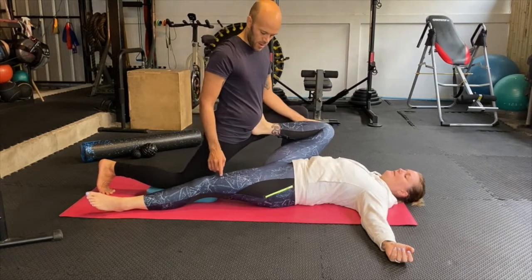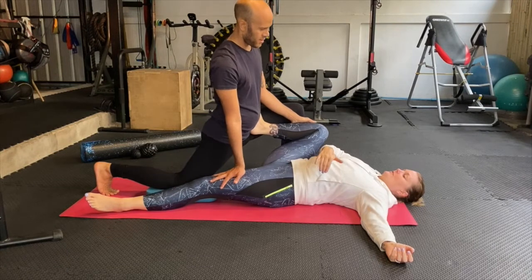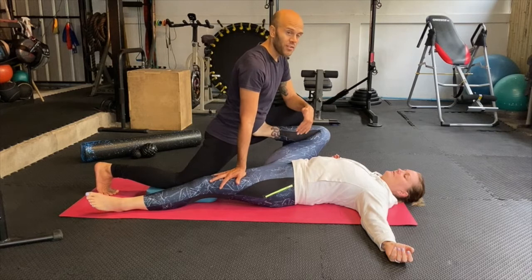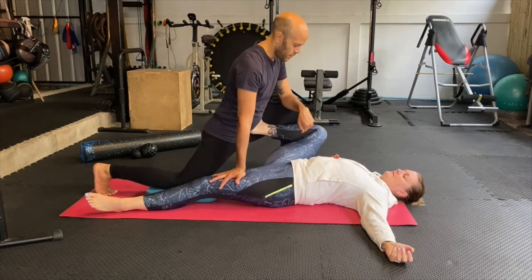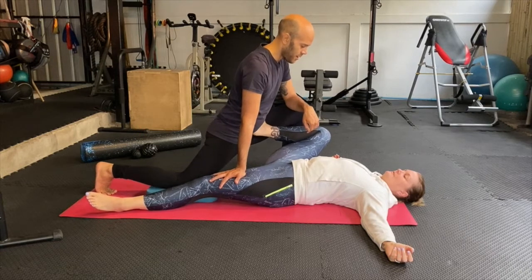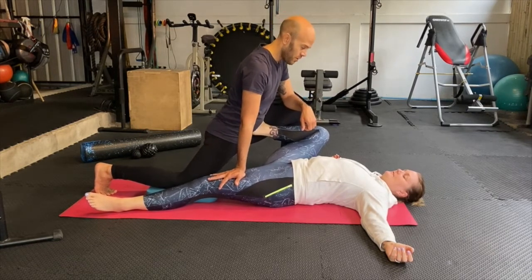I didn't feel any on the stretch on the other side either. It can be compression in the hip or in the lower back, so just go gently and listen. As I said, if the client or the person you're working with doesn't appreciate it or it's just too much, step back — that's okay.